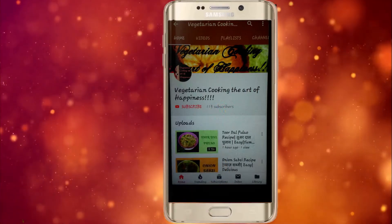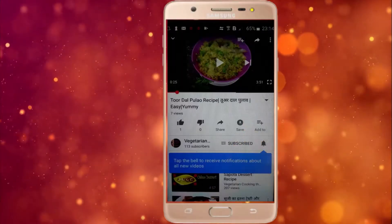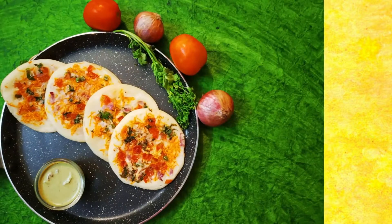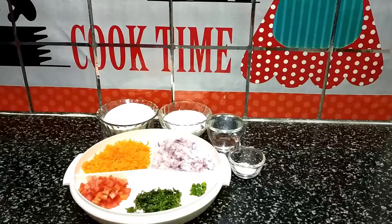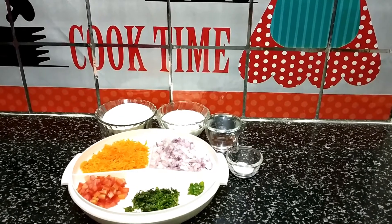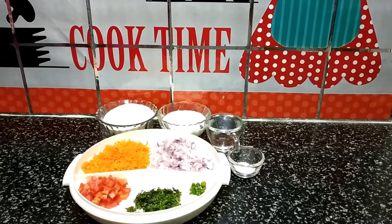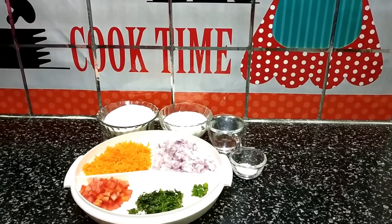Subscribe to my channel and hit the bell icon so you will never miss any videos from my channel. Hi guys, welcome back to my channel. In this video, I am going to share this recipe with you.